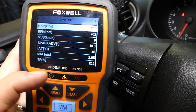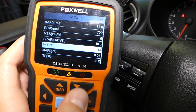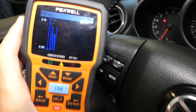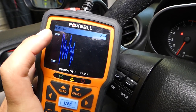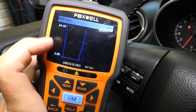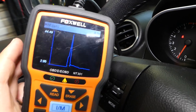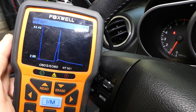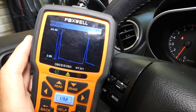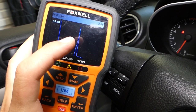If the sensor doesn't change at all, it's bad — it means it's not working. Let me show you the graph: if I rev the car up you will see the value go up sharply. It went all the way to 44 grams per second from idle, and you can see how sharply it climbed the moment I gave it gas. Check the RPMs — it goes up immediately. That's a good sensor; it's very responsive.